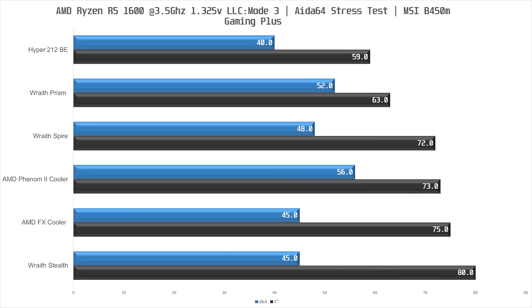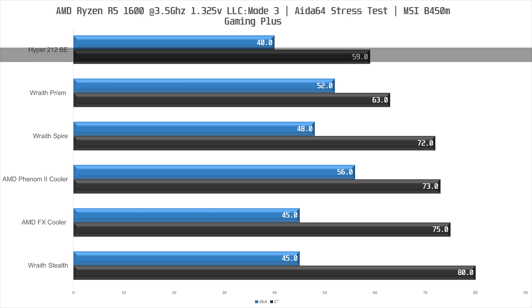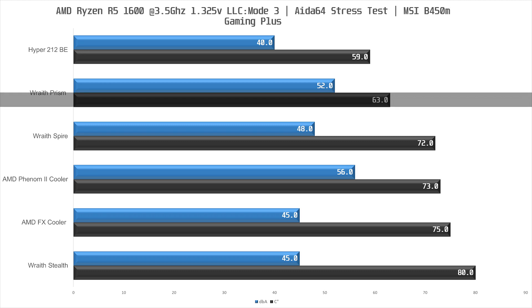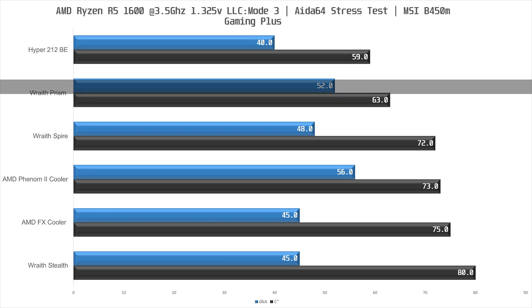The maximum temperature for the Ryzen 5 1600 is 95 degrees Celsius according to AMD. The Hyper 212 leads at 59 degrees Celsius — an excellent result as you would expect from a large tower cooler — achieved at a very quiet 40 dBA. Next up, 4 degrees warmer, we find the Wraith Prism. This is a good result but it does come at a cost: at 52 dBA it is more than twice as loud compared to the Hyper 212, though we clearly have some headroom here.